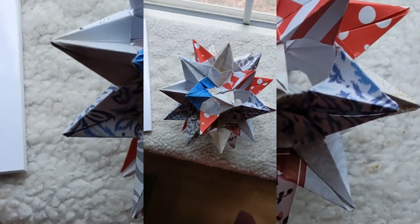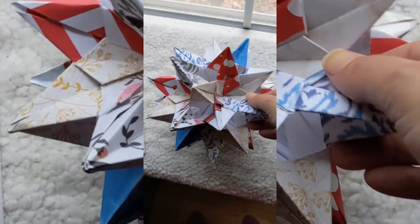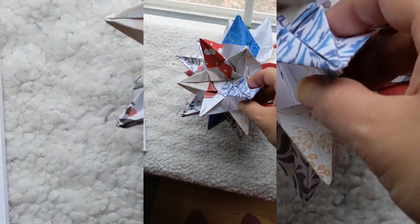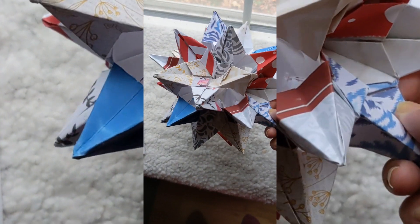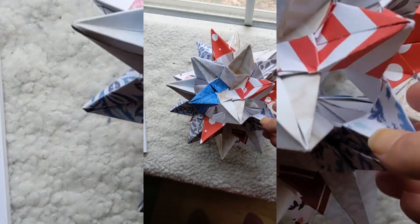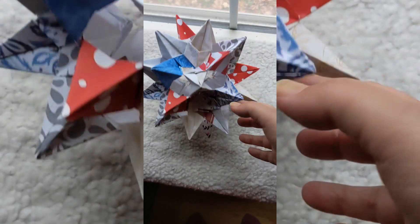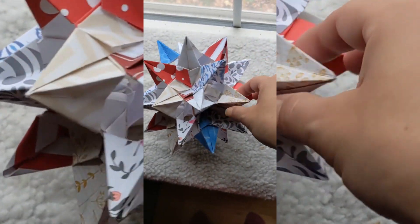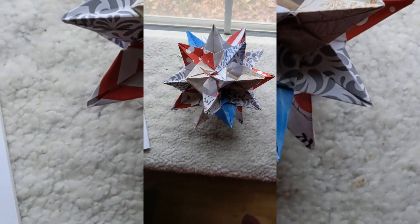I finished my big origami. I wanted it to be gold and silver and red and green, but when I went to buy scrapbook paper at the craft store they didn't have any green, so I bought blue instead. I will shoot the intro to this video later today and try to get it up by tonight. We'll see. Bye.